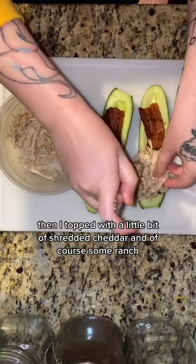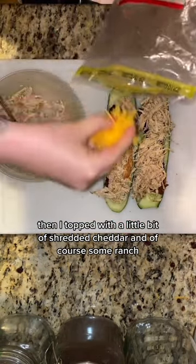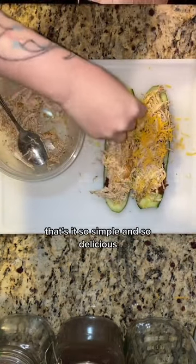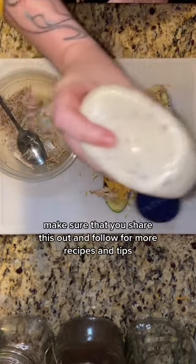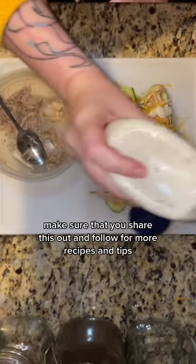Then I topped with a little bit of shredded cheddar and of course some ranch. That's it — so simple and so delicious. Make sure that you share this out and follow for more recipes and tips.